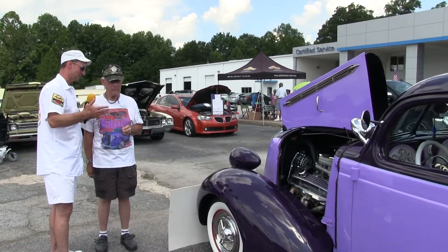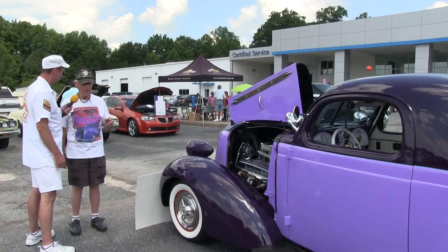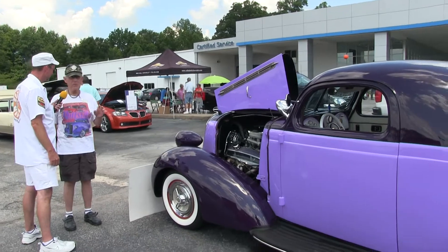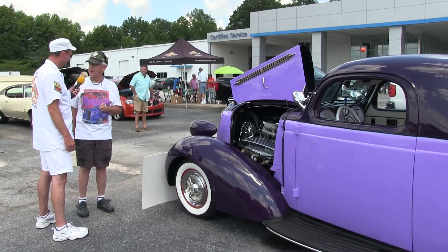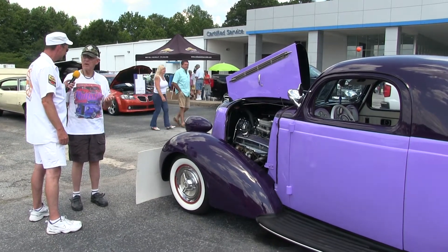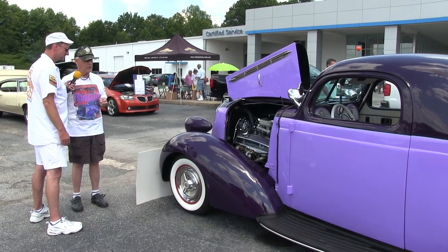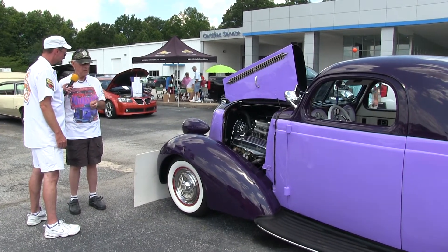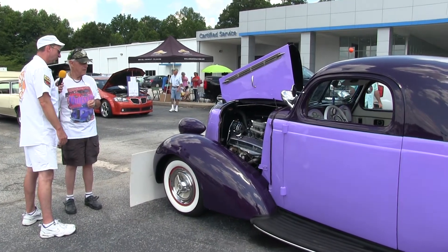You drive this thing around all the time, don't you? I've seen a bumper sticker that says 'If you see this car in a trailer, call 911 — it's been stolen.' I drove here from Tyrone this morning — about a 40-mile drive. I enjoy driving it; it rides nice.